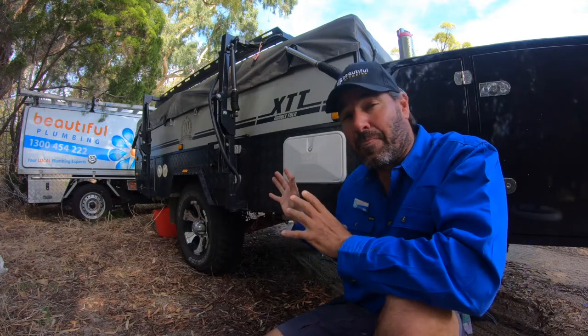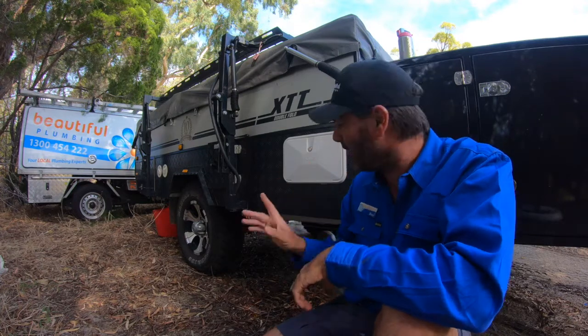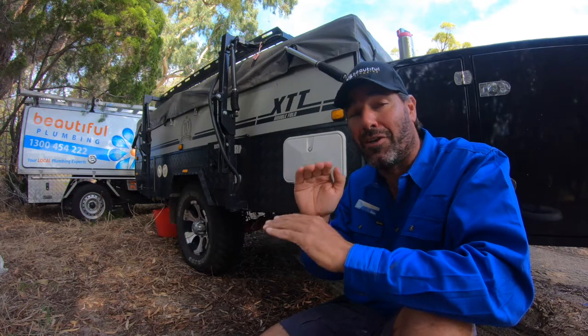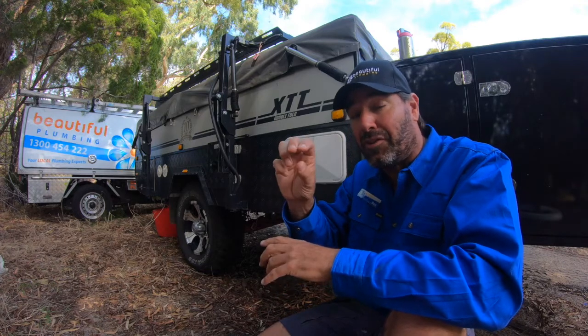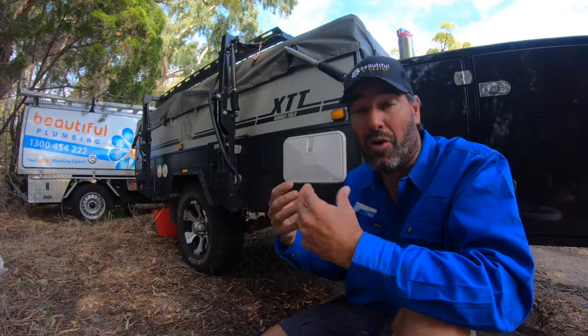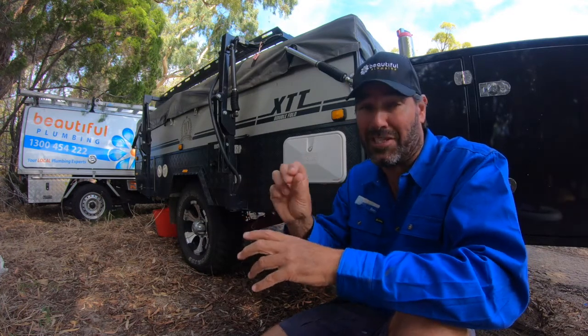With this setup, the temp valve is only for the shower. It limits the water back to 50 degrees only for the shower, which means parents can adjust that water from 50 degrees even down to 40, 37, whatever you're happy with your kids showering at. I set mine to about 42 degrees — that's what they like.